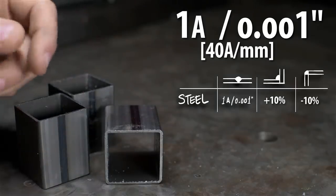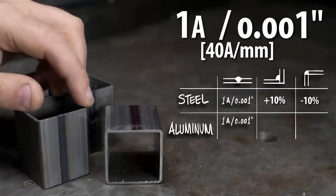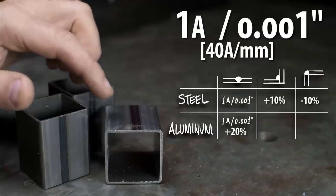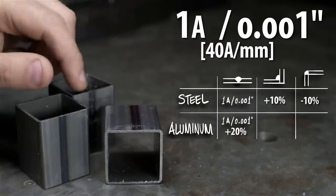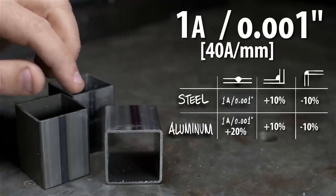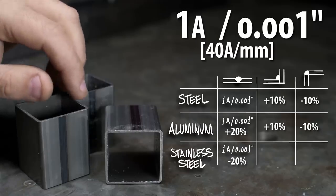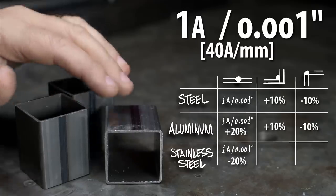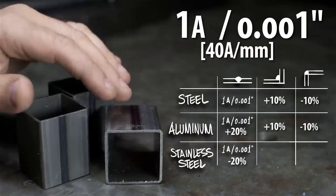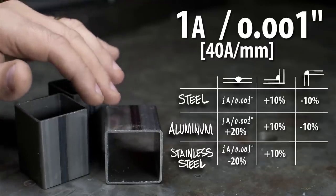For aluminum, use the same rule of thumb but increase by 20 percent right out of the gate - so 60 thou aluminum would be closer to 75 amps on a flat weld. On an inside corner add 10 more; outside corner take off about 10. With stainless, go the other way - take it down 20 percent. So 60 thou stainless on a flat weld would be about 60 minus 20, roughly 48 amps - call it 50. Inside corner add 10; outside corner knock it down 10.